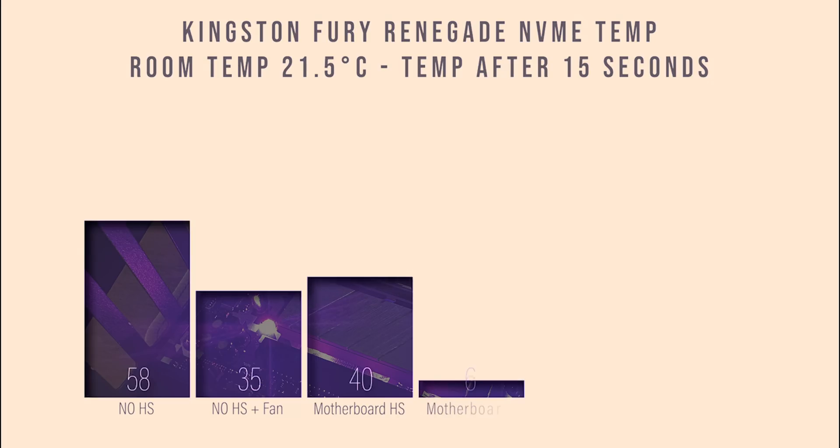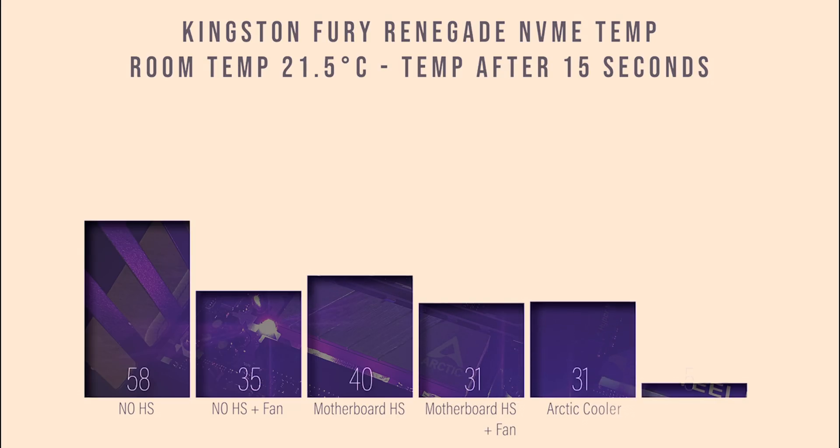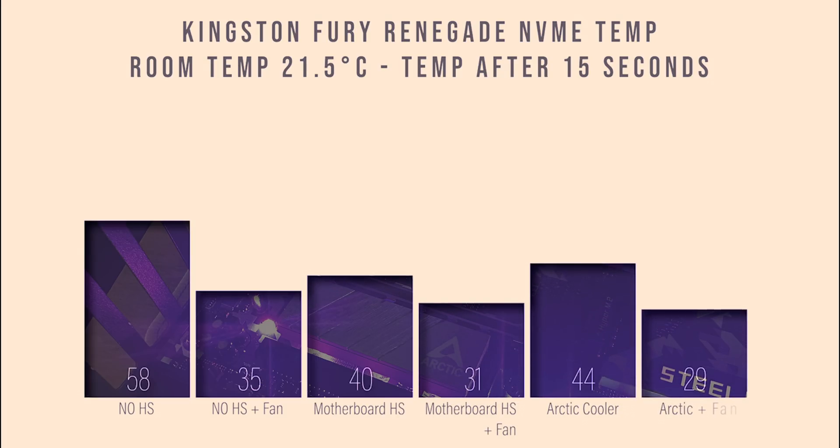In this test we're looking at the SSD temperature 15 seconds after 30 minutes of work, demonstrating how quickly the SSD will cool down. With the Arctic cooler it drops to 44°C in 15 seconds, while without a cooler you're looking at 58°C. We also tested speed differences between the SSD with and without a cooler, but found very little or no difference — though this can vary per SSD and airflow.